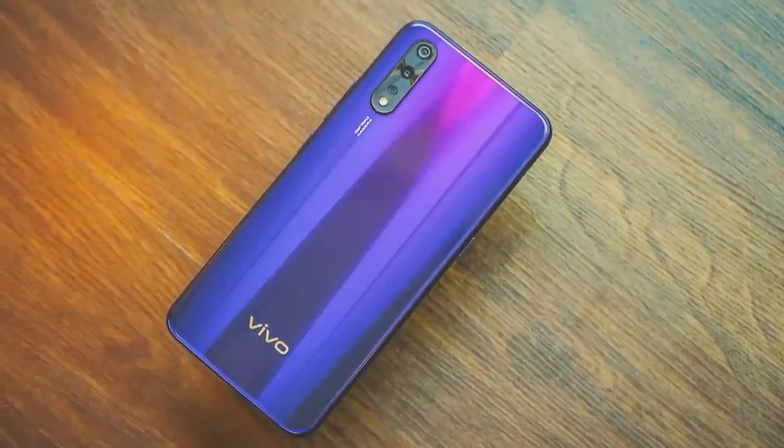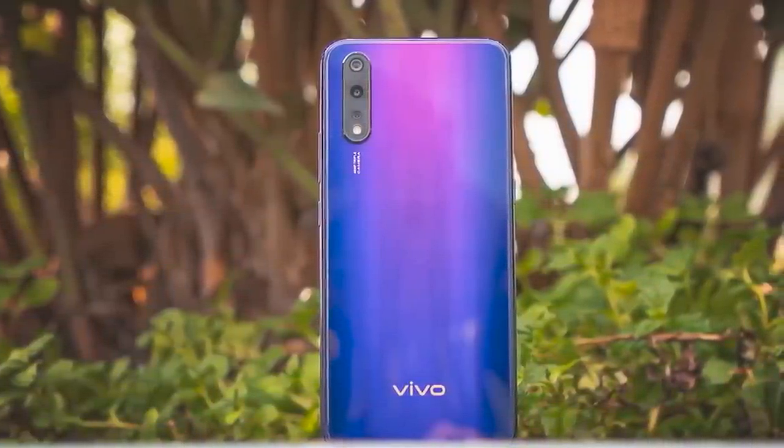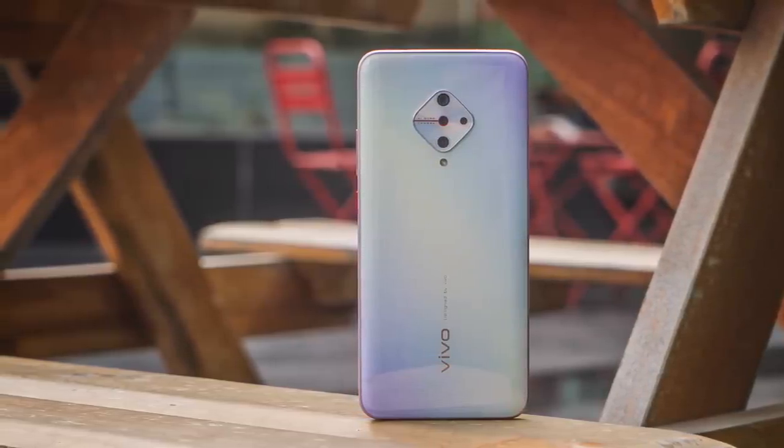In the end, for most geeks, the S1 Pro is probably not going to be an option. But for everyone else, it has a good design, a good display, and speedy, reliable performance, plus great selfie-taking abilities — so there is a market for the S1 Pro. That said, I'm not a fan of the rear camera's performance or Funtouch OS. Comparing it to the Vivo Z1X, the Z1X definitely offers a lot more — from core performance to faster charging — and just feels like a better buy overall, though the S1 Pro takes slightly better selfies and arguably looks better.